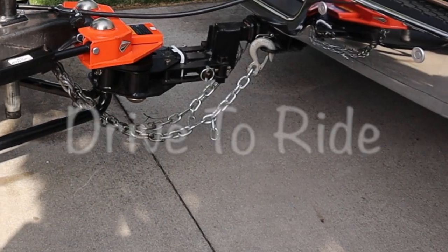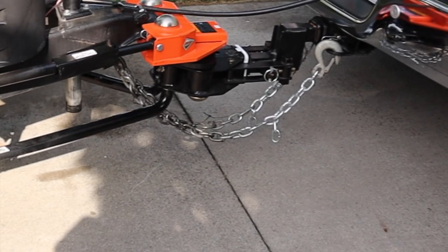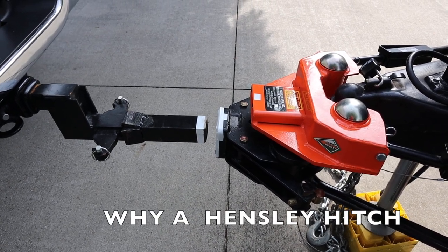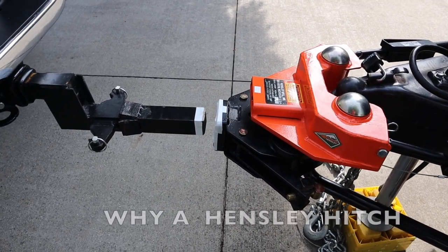A new hitch! Hi! Jim and Sharon, Drive to Ride. We're here to tell you about our new hitch. It's called the Hensley Hitch.